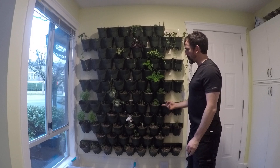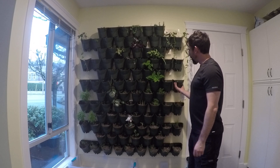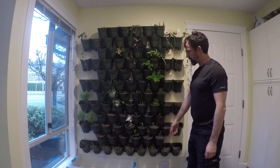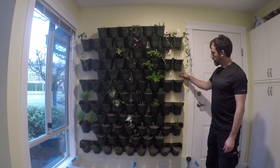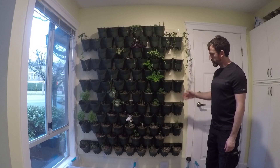Sorry for the poor audio. A lot of people seem to like this so I thought I'd do a quick video. These plastic pots are off Amazon — they're sets of three, and I've got a total of 90 pots here. They're all attached to 2x3s that are attached to the studs of the wall, with a piece of poly between the plastic pots and the 2x3s to keep moisture away.